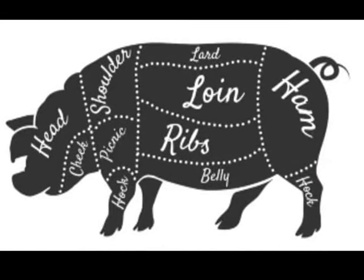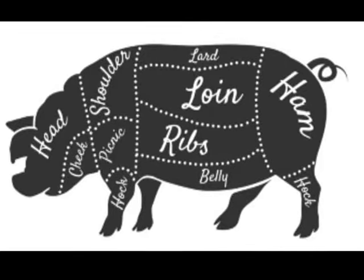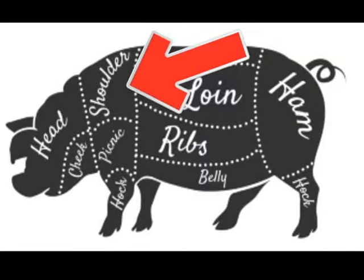Here's a pig cut chart and we're going to show you where that cut of meat came from for the spaghetti ragu — it came from about here. I just wanted to show you this chart to give you a little education on the cuts of the pig and where it comes from. With that said, let's get back to cooking.